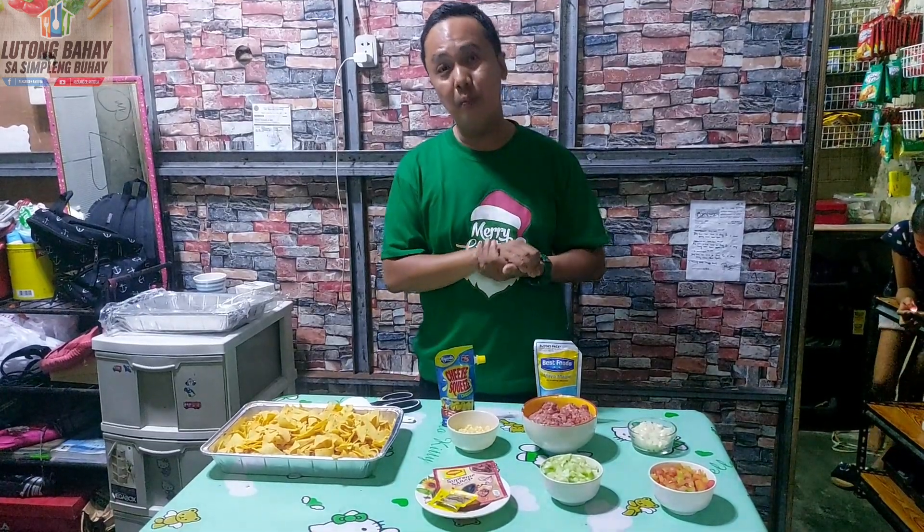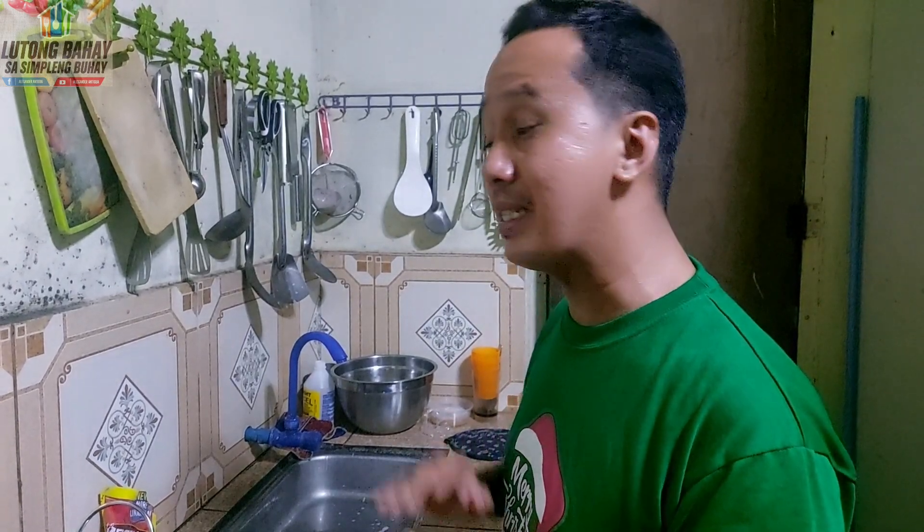Mayroon po tayong kandong ham. Masarap, masustansya. Mura po yung mga dish po natin dito sa Lutong Bahay, sa Simpleng Buhay. Upisahan na po natin magluto ng Ground Beef. Gagamit po tayo ng non-sticky kawali dito. Hindi po tayo gagamit ng mantika kasi papamantikain na natin yung beef po natin.